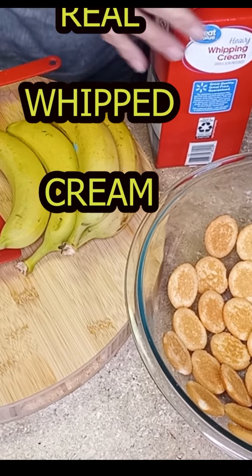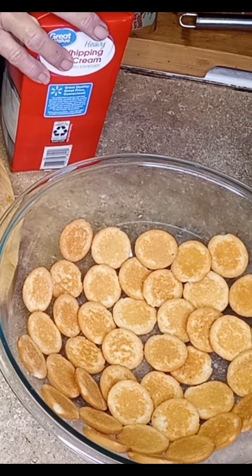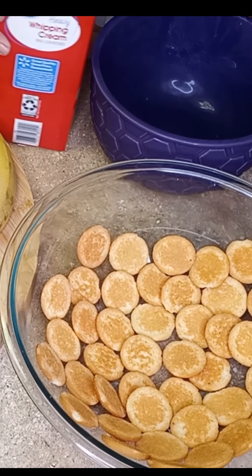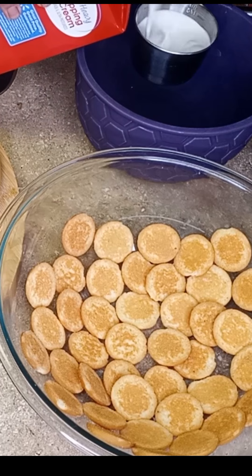I use real whipping cream and I make my own. Heavy whipping cream and a cold bowl — I stick the bowl in the freezer, really really cold, and I'm gonna use four cups of whipping cream.